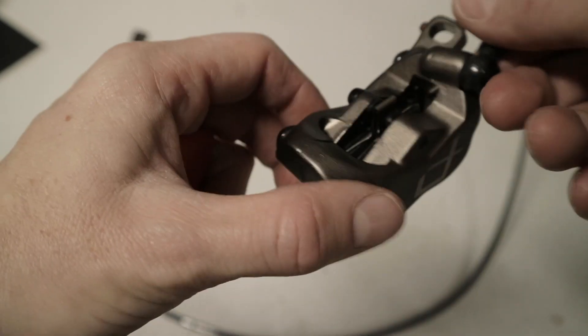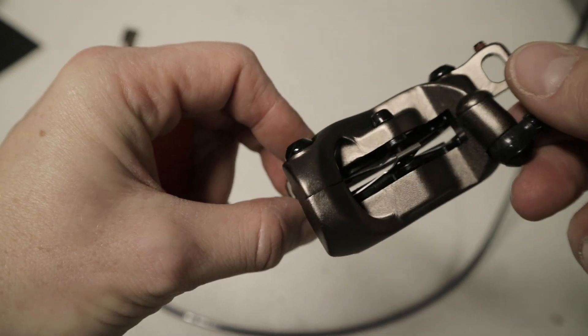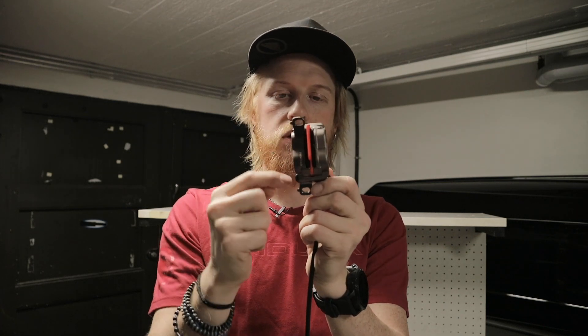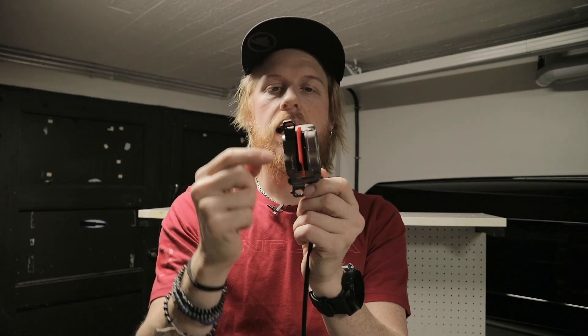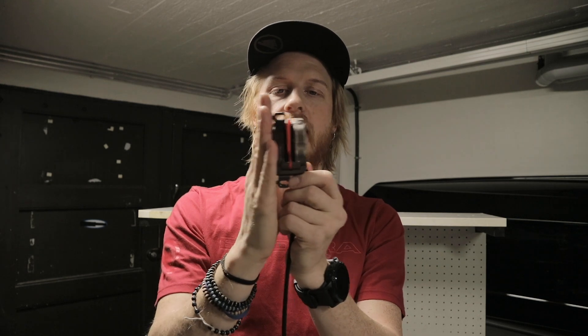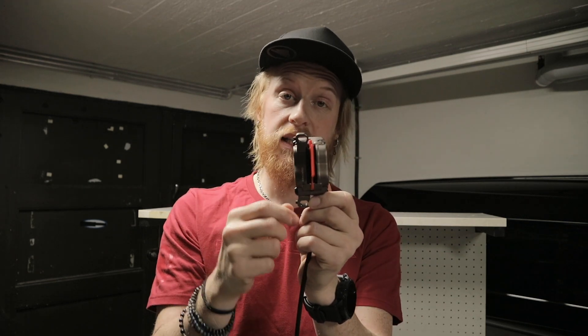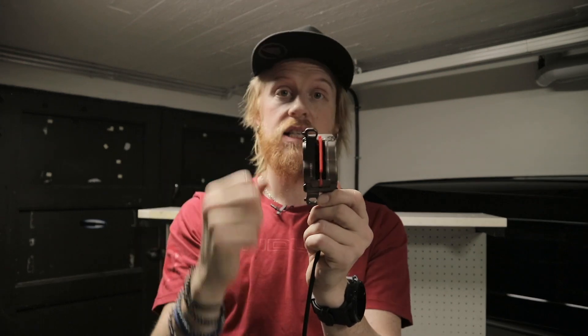A very cool feature is these small grub screws on the mounting holes — that means you can really fine-tune where your brake sits and get it to always sit in the same spot, so you don't get that annoying ka-ching ka-ching sound.